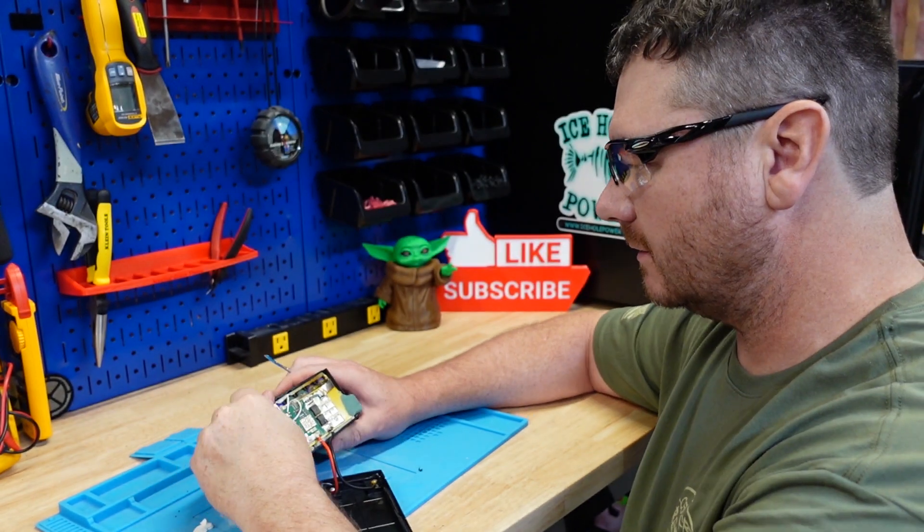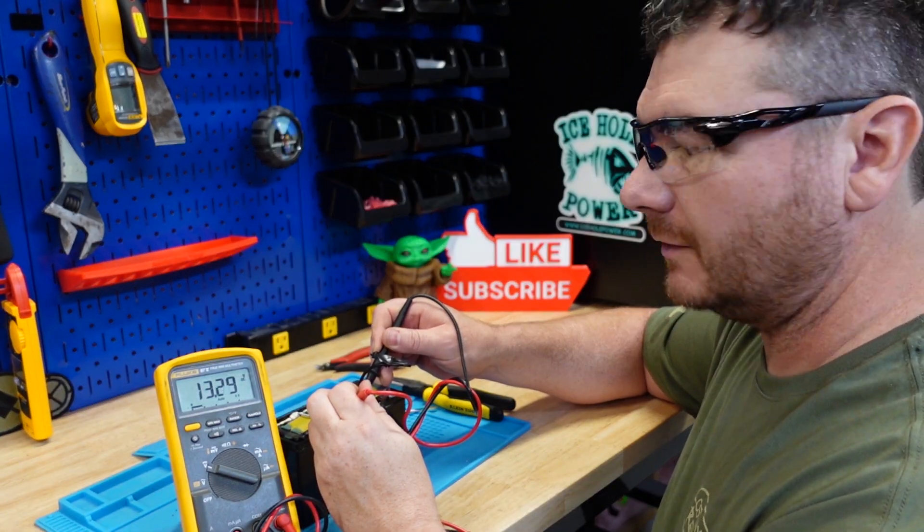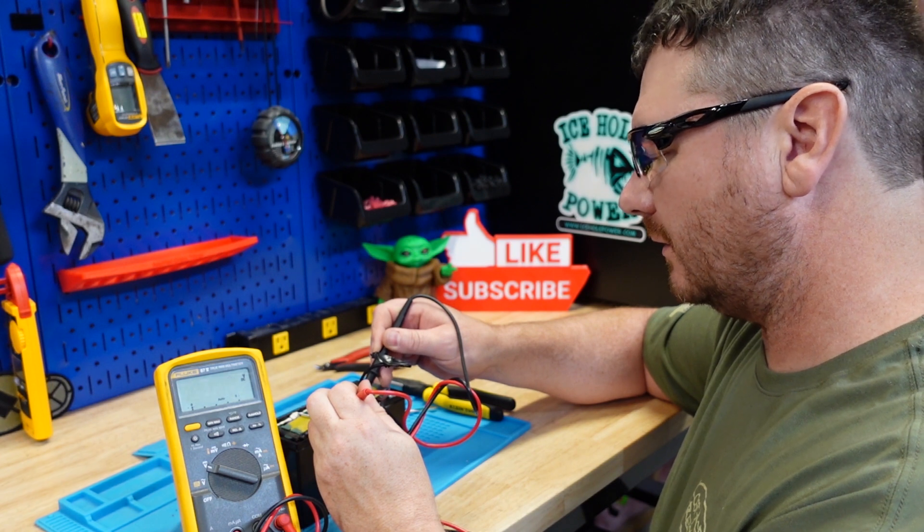There is still voltage on this thing — look at that, still voltage on this thing: 13.3 volts.